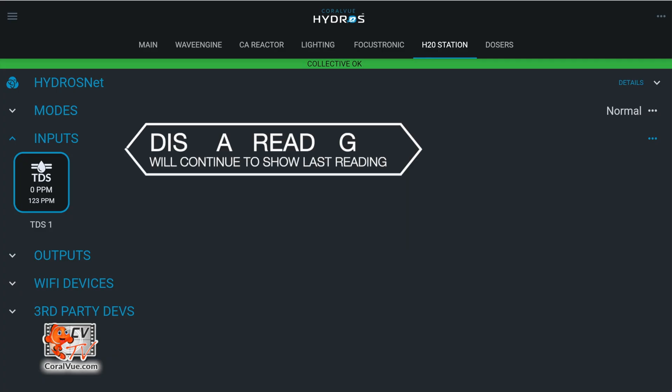The Hydros device will display the last reading obtained. It means that after 5 minutes of constant reading have expired, it will continue to show the last reading until a new one is obtained an hour later or by manually pressing the TDS meter button.